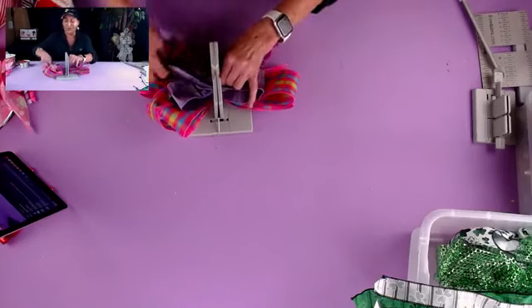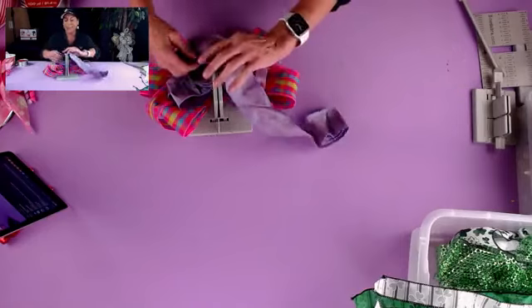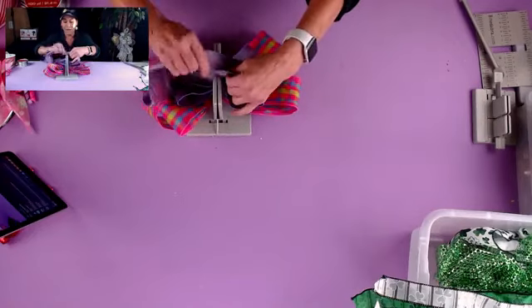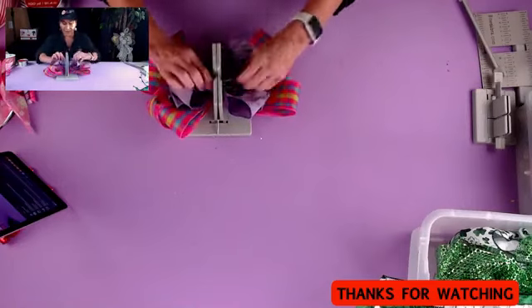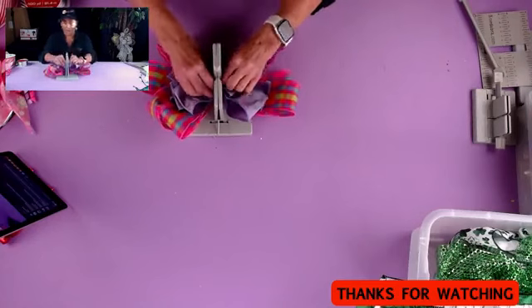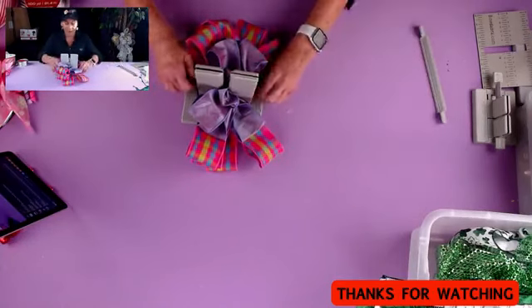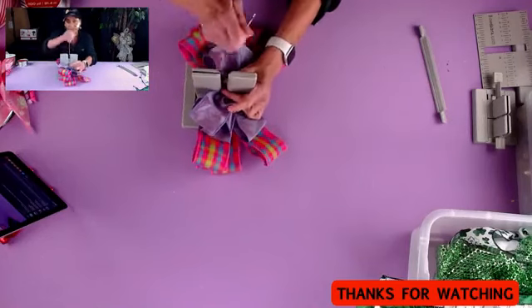I want to thank everybody who watches me not only on our Facebook channel but also on YouTube. We put up a new video every Wednesday on YouTube and we've actually been putting a couple of shorts up there, so if you haven't already subscribed to our YouTube channel I would love it if you would. Now I'll just do a little loop here for our button loop, take my Bowdabra wand, and scrunch everything down.